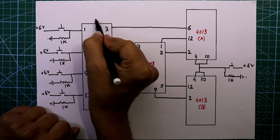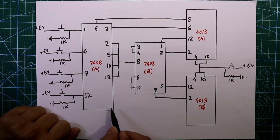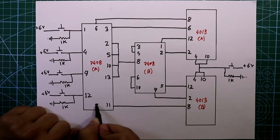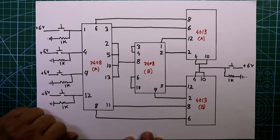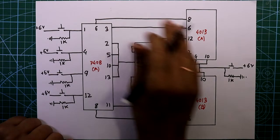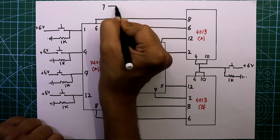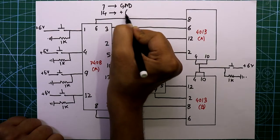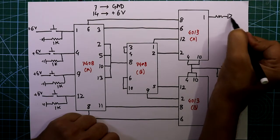Pin number 6 is connected to pin number 8 of this IC. Similarly, two more connections: pin number 11 is connected to pin number 8 of this IC, and pin number 8 is connected to pin number 6 of the next IC. All IC pin number 7 is connected to ground and pin number 14 is connected to plus 6 volts.